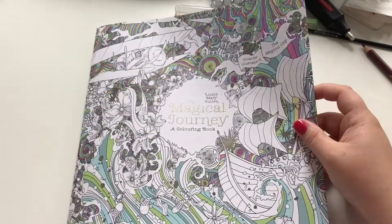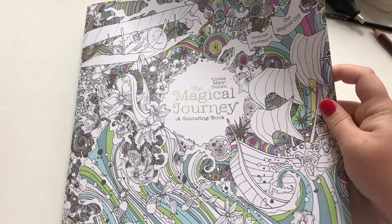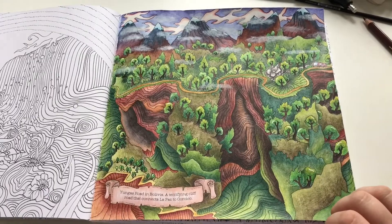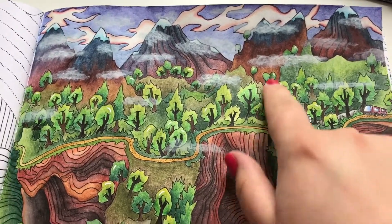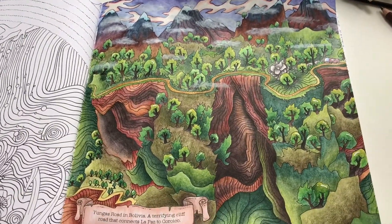Hello friends! Here I am with The Magical Journey by Lizzie Mary Cullen. I have just finished this page and I got requested to show you how I did these clouds here. So that's what I'm going to show you now.